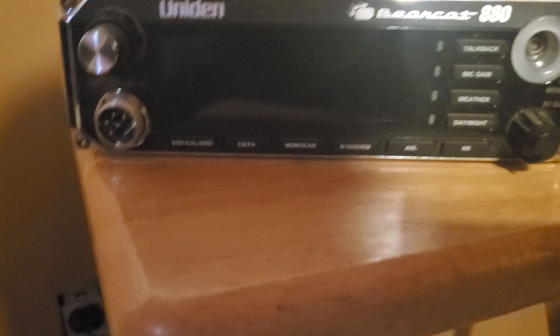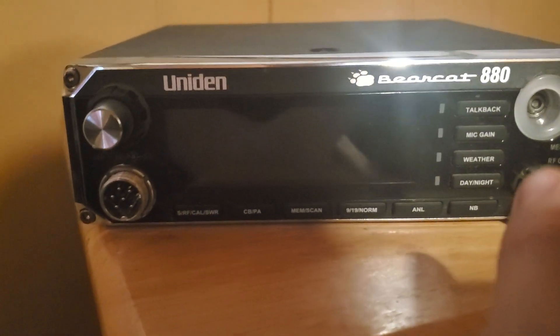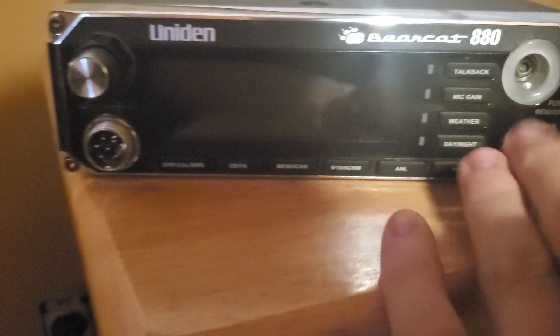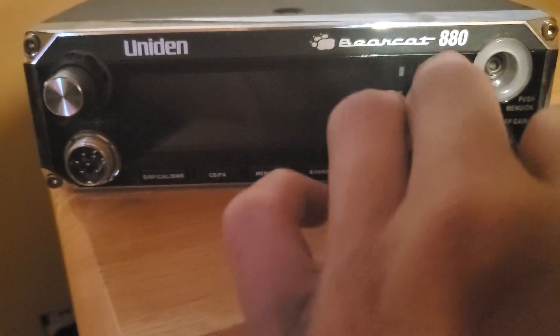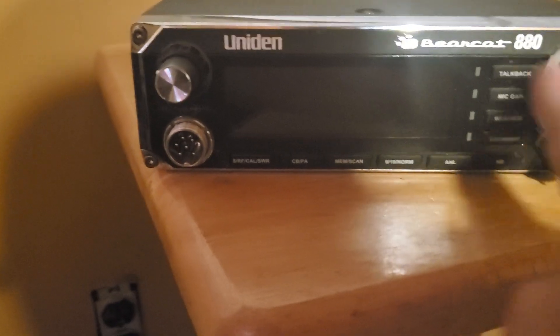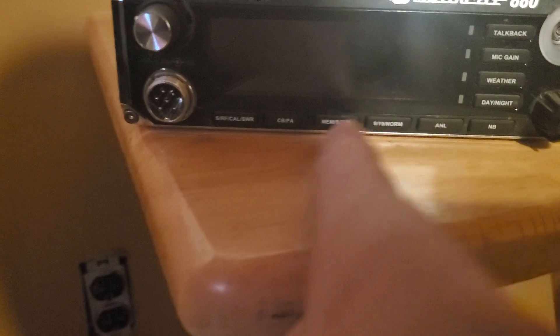It has a six-pin microphone plug. It's missing the knob to do most of the functions. You can still turn the volume up and down, turn the squelch on and off, RF gain, talkback, mic gain — you can turn all that stuff on, but you need the knob that's missing to turn up the talkback or turn up the mic gain.